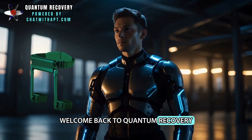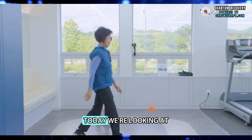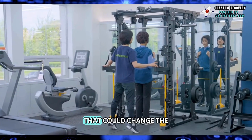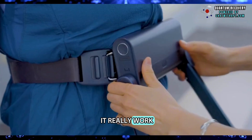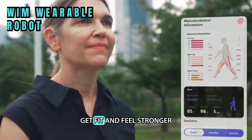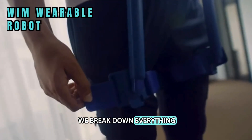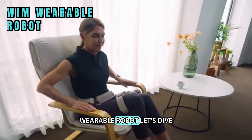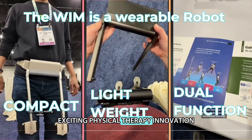Welcome back to Quantum Recovery, where we explore the latest tech designed to improve your life. Today, we're looking at a wearable robot that could change the way we move and exercise. But does it really work? Could this be the tool that helps you walk better, get fit, and feel stronger? Stay with us as we break down everything you need to know about the WIM wearable robot. Let's dive into this exciting physical therapy innovation.